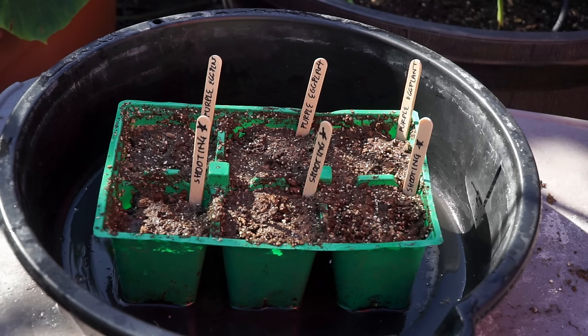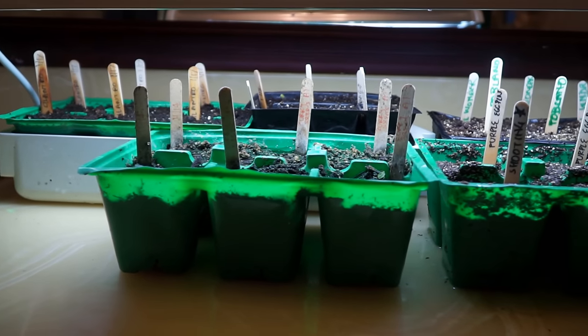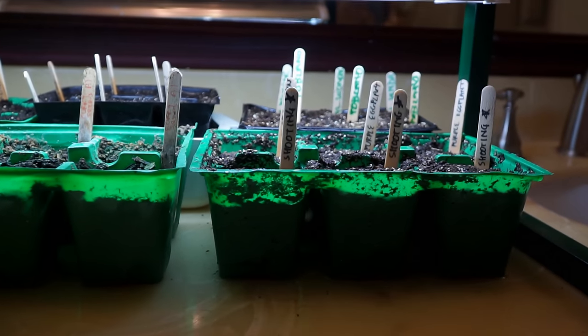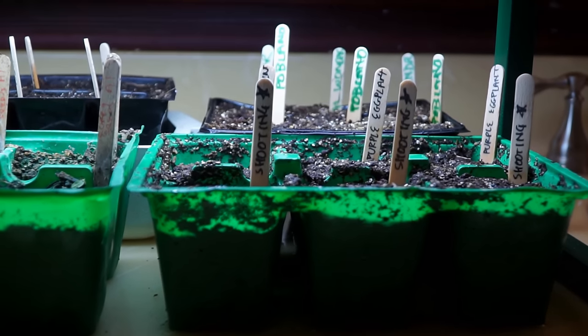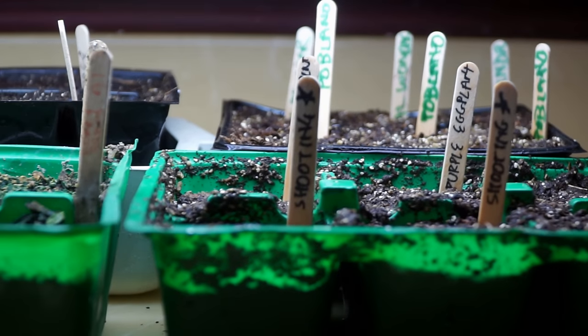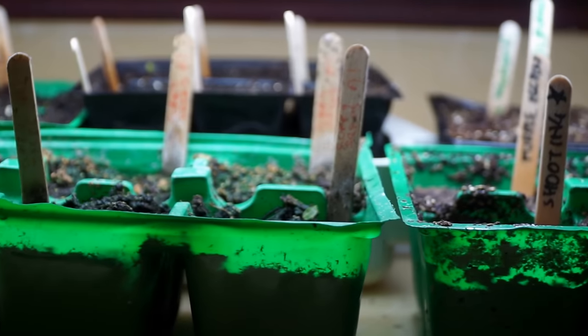Once you've sowed the seeds, they need warm temperature to germinate. And since it's winters, I kept them inside the house under this grow light. This grow light is a very effective way of starting your seeds indoors. I will post a link to this grow light in the video description so you can get one for yourself.